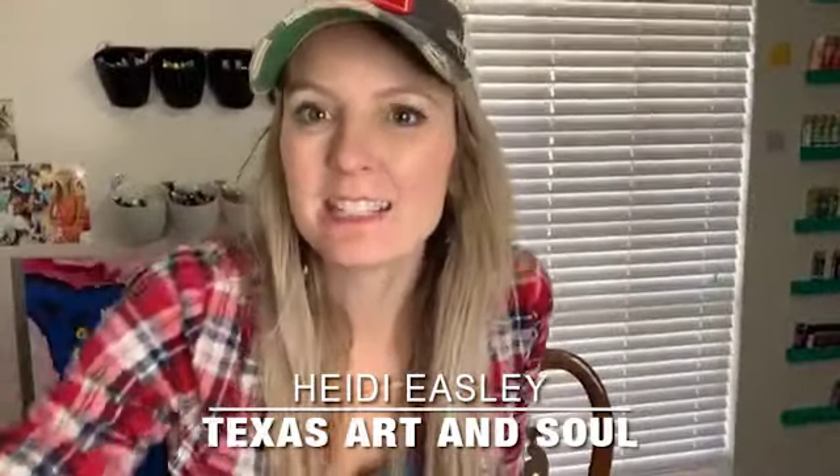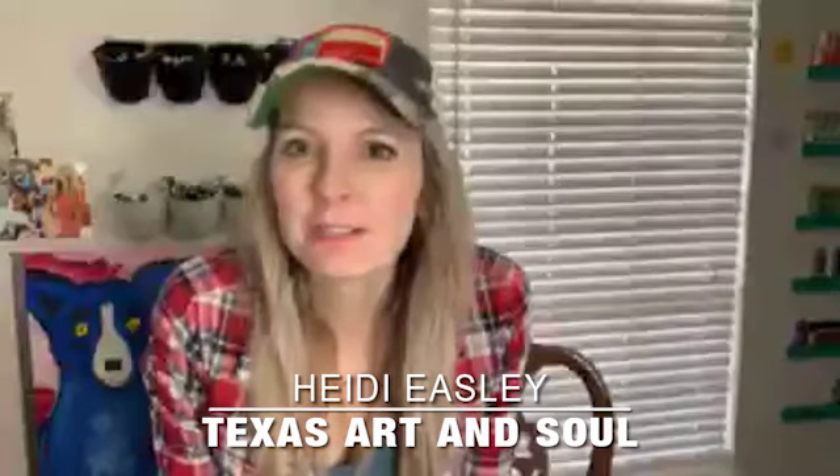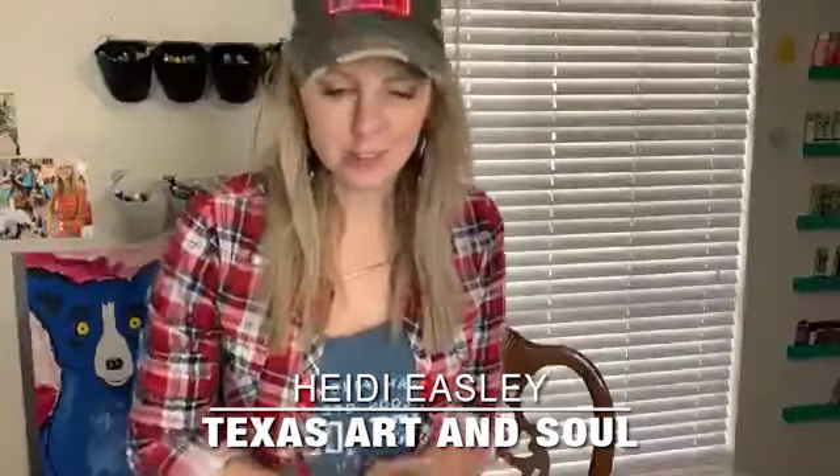Hey guys, Heidi Easley here. I teach women how to make money teaching paint parties. I'm going to show you how to do — okay, can y'all see me? There y'all are. I'm going to do part one, and this is called Beautiful Savior I'm Yours Forever.